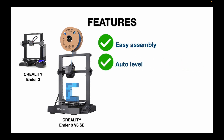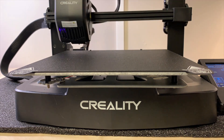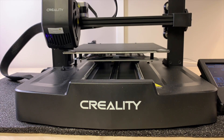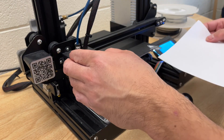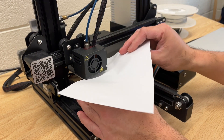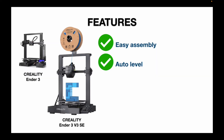The other thing I really liked about this is the auto level feature. This was not present on the original Ender 3, and it is a welcome addition on the Ender 3 V3 SE. Long gone are the days of using sheets of paper to get the distance between the print bed and the nozzle just right — this is done for you automatically, and it definitely improves print quality and reliability.